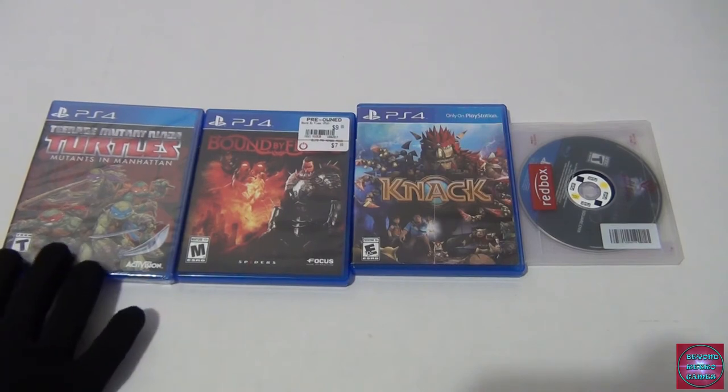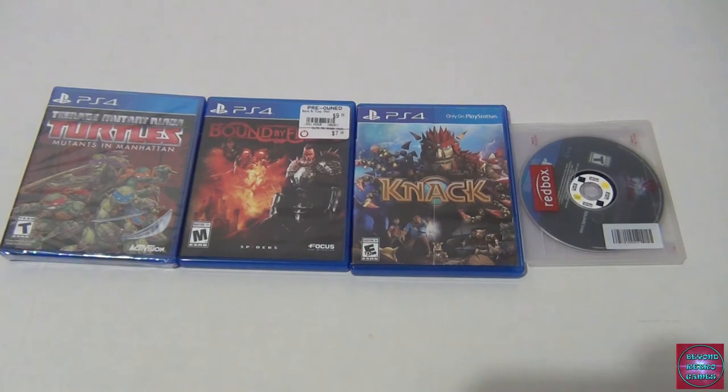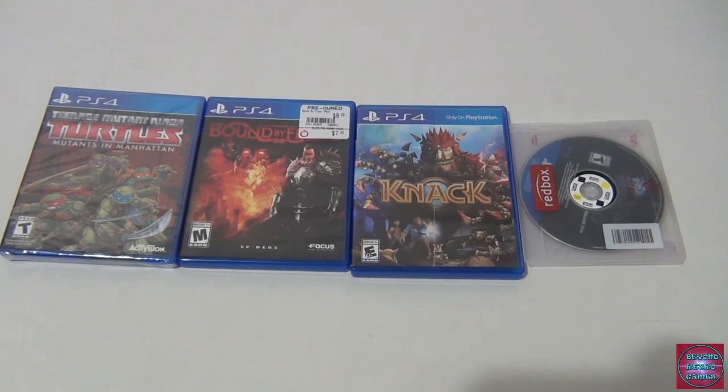Bound by Flame is kind of an RPG — a remaster of the 360 and PS3 version. Nothing epic, a mediocre RPG, but I wanted it and got it in the buy-two-get-one-free. Knack I picked up for five dollars — I'm not expecting much but it's kind of a fun little platformer/action game. Anyone can play it. I never played it on PS4, and I tried the demo for Knack 2 and liked it, so I decided to pick up part one since it was cheap.